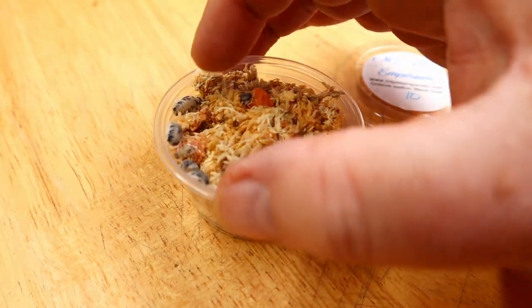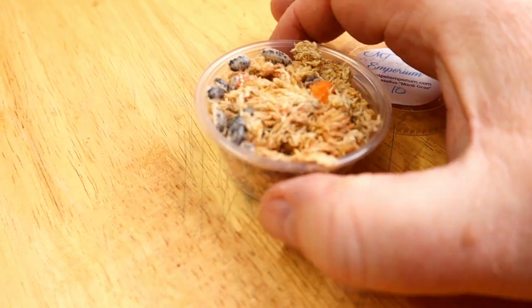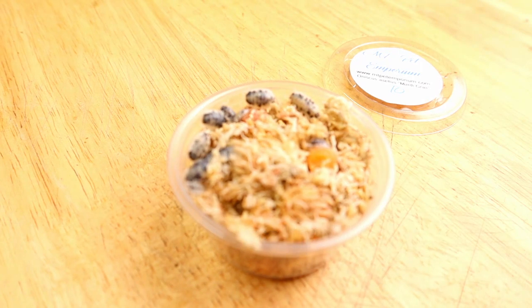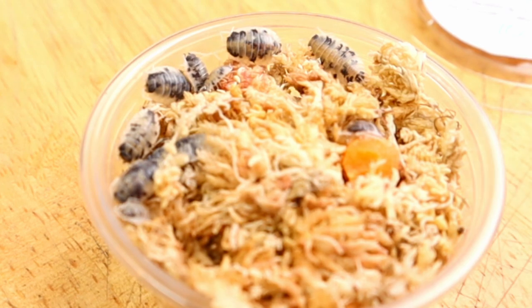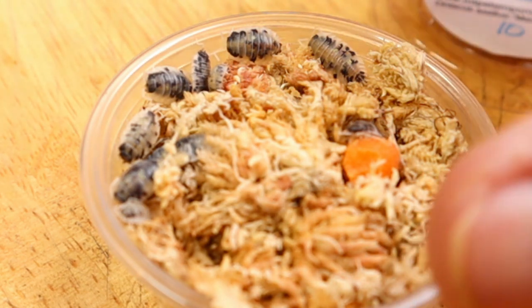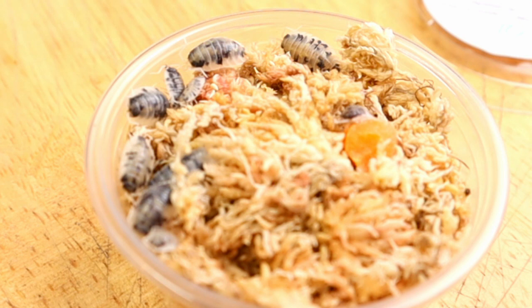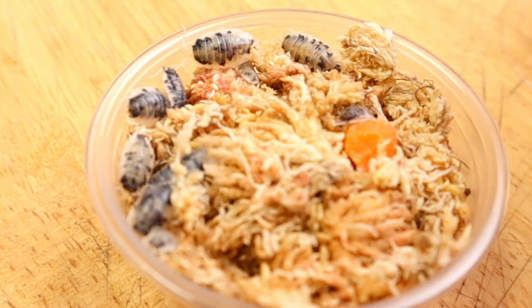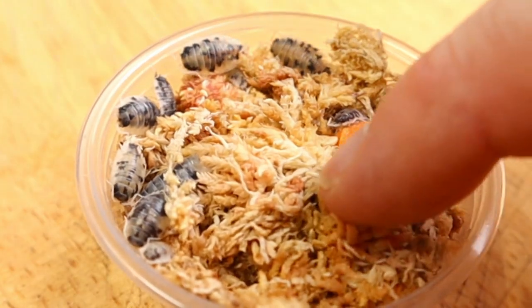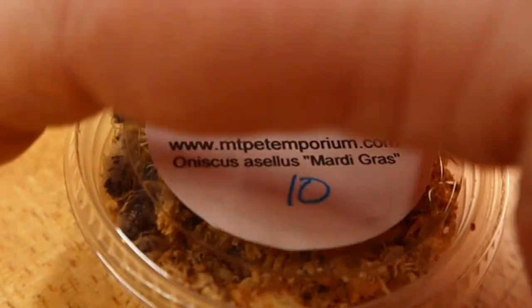We're going to be quick with these because they're all at the top and I'm really worried they're going to jump out. You can see just how beautiful these animals are. You can see how beautiful this packing material is — there's a little carrot there. These guys are just ready to go. Let's take a look at the next one.